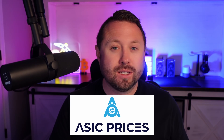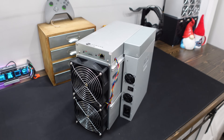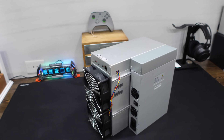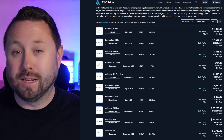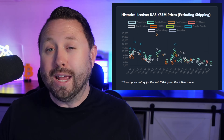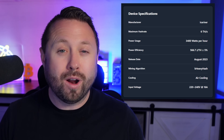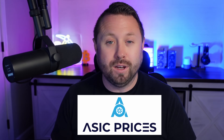Huge shout out to today's video sponsor AsicPrices.com. I was recently in the market for my next KASPA miner, the Ice River KS3M, and my first stop was AsicPrices.com. It has everything in one place: accurate daily profitability metrics, historical ASIC hardware prices, device specifications, and a list of resellers and their pricing in one location. No more spending hours hunting for the best price. Check out ASICPrices.com via the link in the video description below.